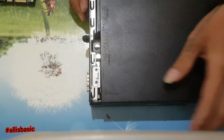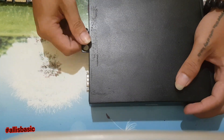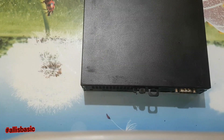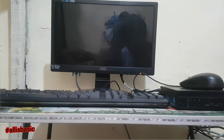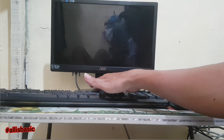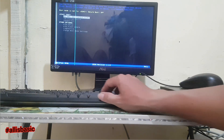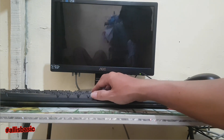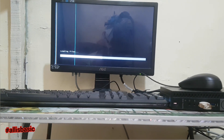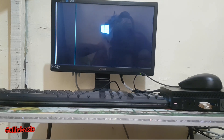Then we will cover it back and tighten the screw. Next, we will install the Windows system — we will use our backup Windows 10 Pro and restore it so that it's much faster. The hot key for the boot menu on Dell is F12, so press F12 to boot directly to the USB drive or bootable pen drive.